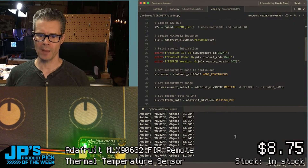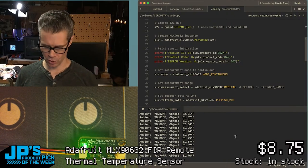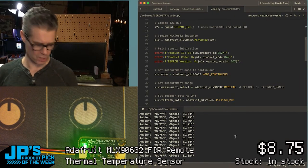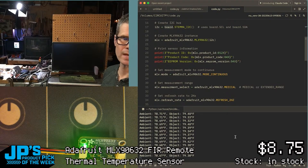You can see the REPL down at the bottom. The ambient temperature in here is 78.8 degrees. Object temperature — so me, right now, from this distance — my torso: 81 degrees. If I step off to the side, it's pretty much in agreement with the ambient temperature.